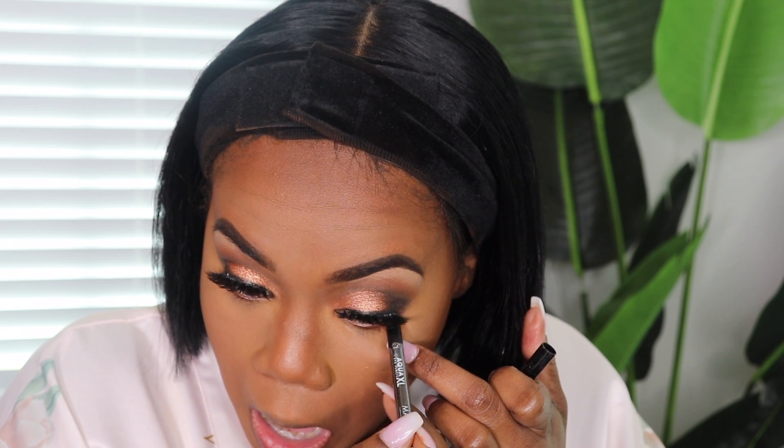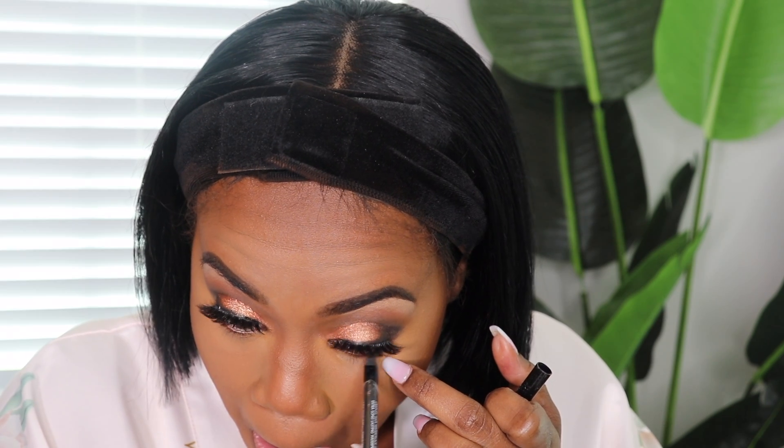I'm going to line my waterline with the Makeup Forever Aqua XL liner in regular black. Now we are going to apply shadow underneath the bottom. I'm going into my contour palette, taking both shades, mixing them, and applying that underneath the eye. And then I am going to add that yellow gold we used up on the lid right here, just to bring everything together.